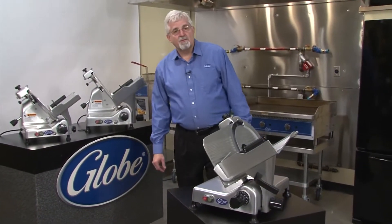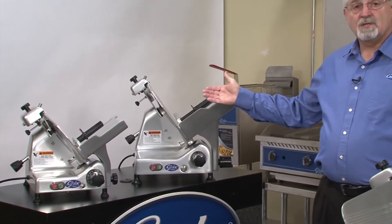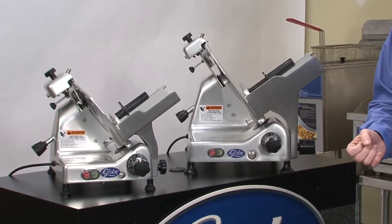Hello, Todd Clem with Globe Food Equipment here to talk today about our G series medium duty slicers. We have our G14, a 14-inch diameter slicer with a half horsepower motor. It's good for slicing about three hours a day, with an hour and a half of that for slicing cheese.